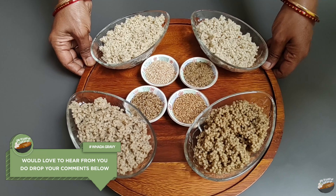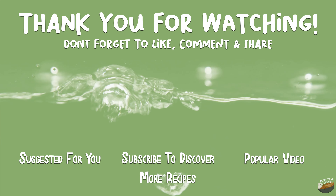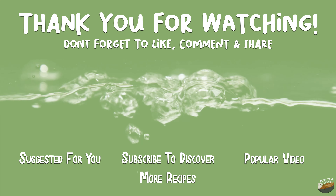Would love to hear from you — do drop your comments below. If you have already subscribed, please press the bell icon to get notifications for new videos. Join me on Saturday for another interesting recipe.